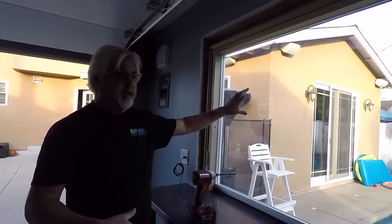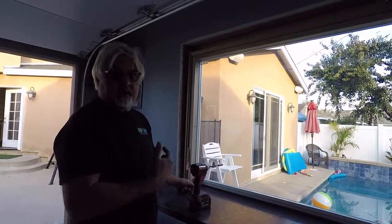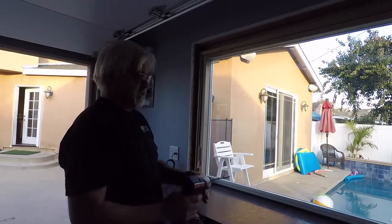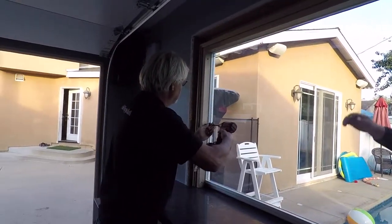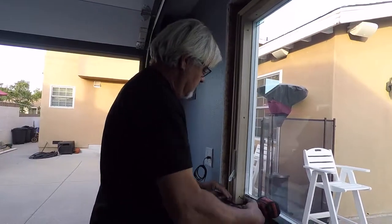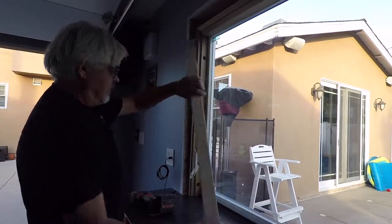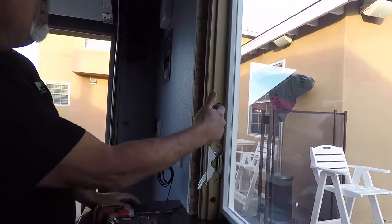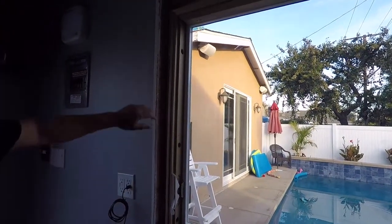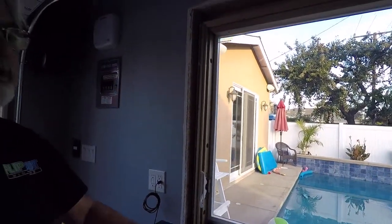We've just installed this retrofit window. To finish the installation we need to pull off these side covers — that will show us where the access mounting holes are. Then we're going to bolt it in. First thing you do: unscrew the cover. When it pops off you'll see the mounting holes right here. Stick your bolts through there and tighten the window up. We're also going to put some door shims between this metal flange and the house to keep that metal flange from moving.